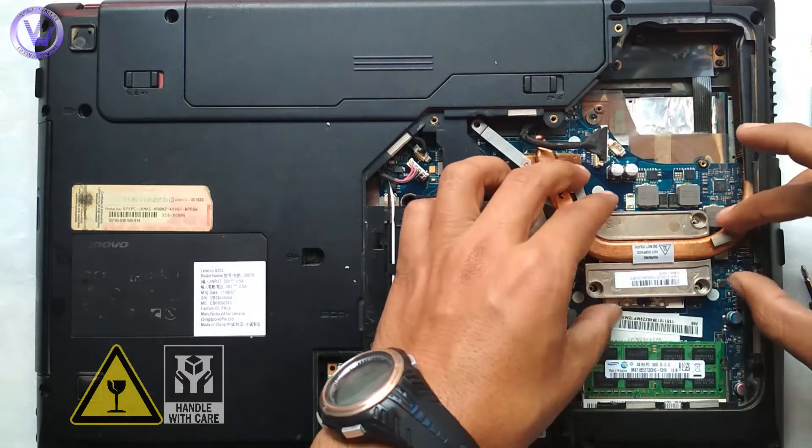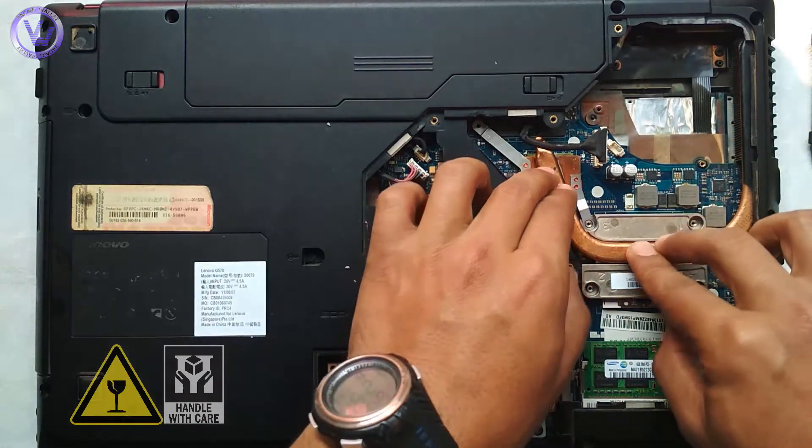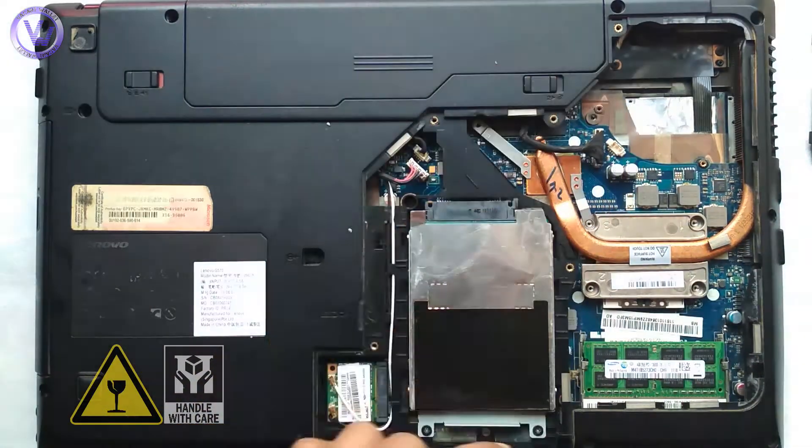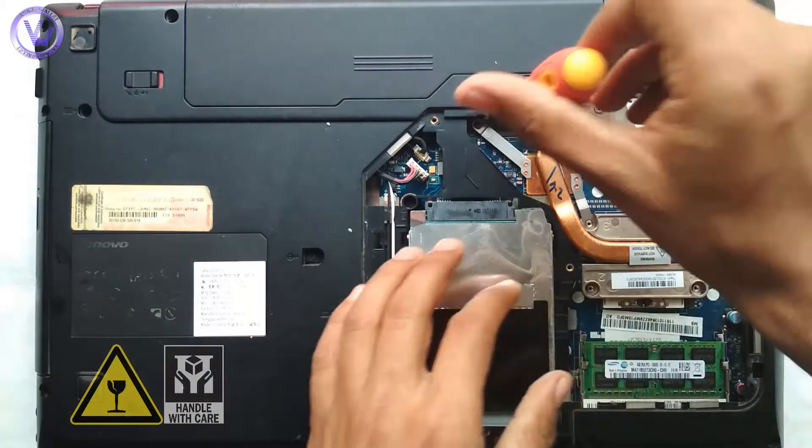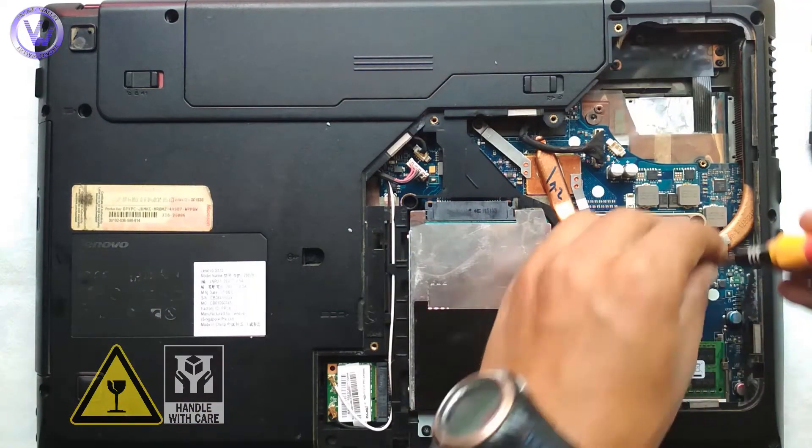It's time to do the reverse. Gently place the heat sinker over the chips. Plug in the LED cable. Tighten the heat sinker screws in the series of one, two, three, four, and five.